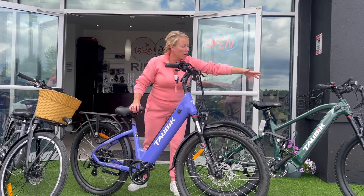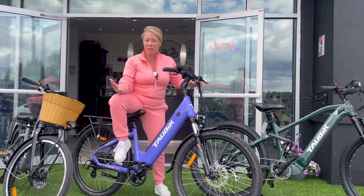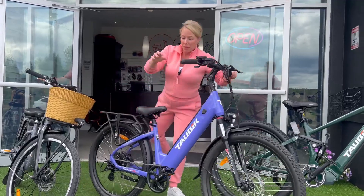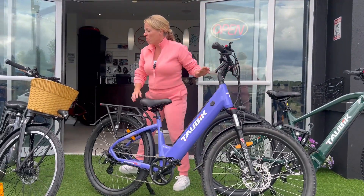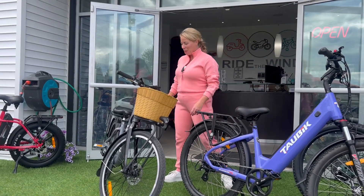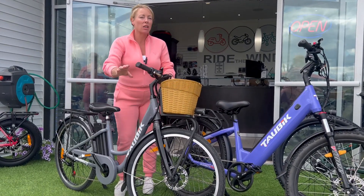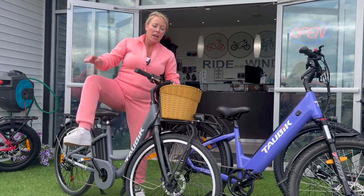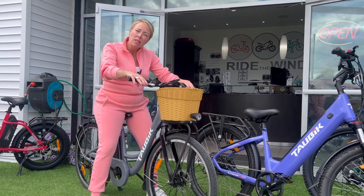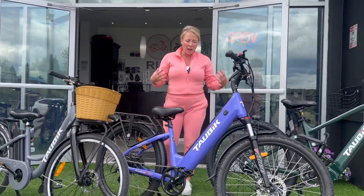Step-through, mountain bike — this is our biggest one, and we just got the smaller Manta. Anyway, it's about how the bike feels. If it doesn't feel right — even though you like the color — it's not for you. Even if it doesn't have the best components, if this bike fits you well and feels good, then this is the bicycle for you.